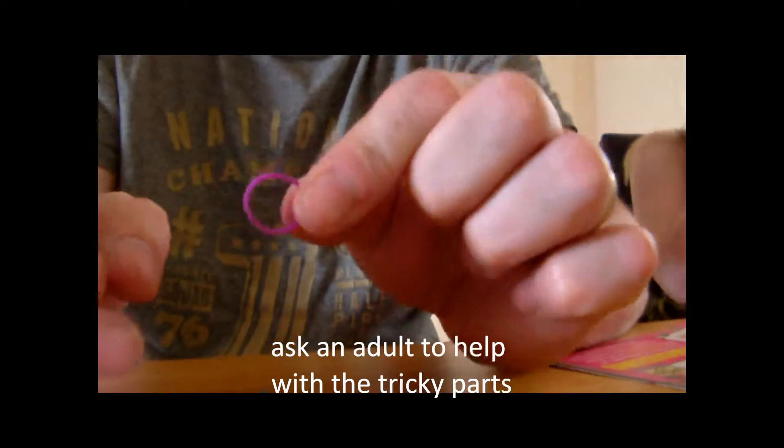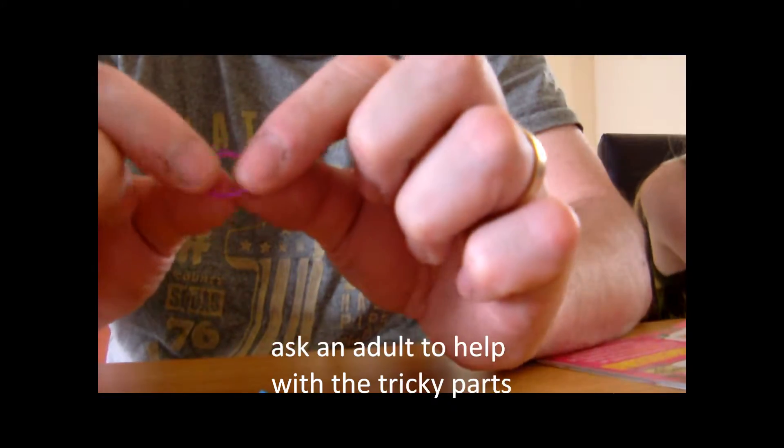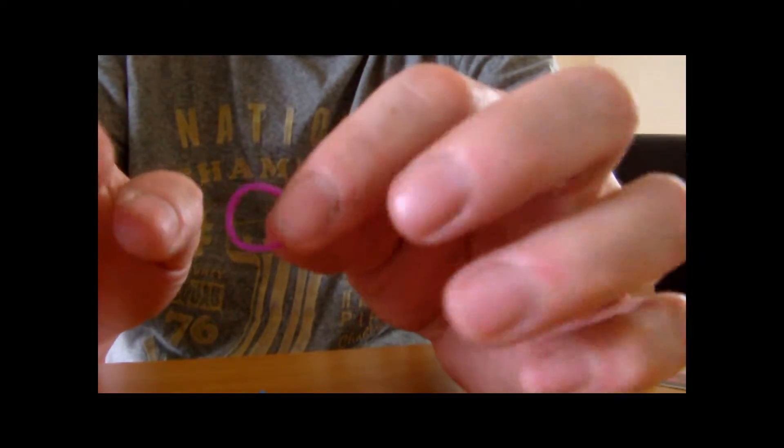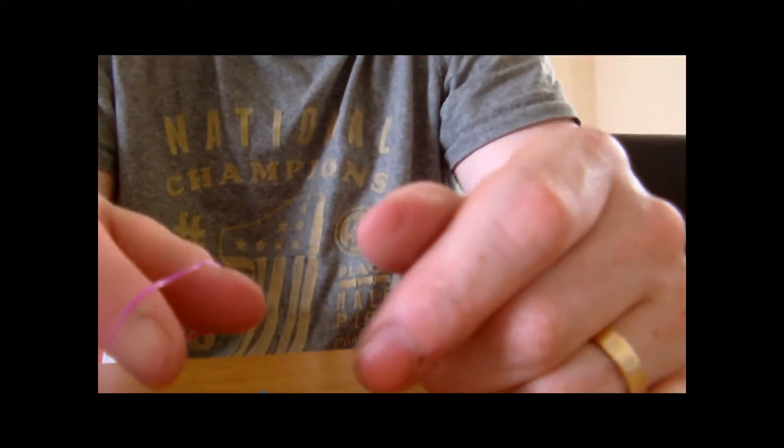Hi everybody, today I'm going to show you how to make a simple but effective ring from crazy looms or rainbow looms. First thing you've got to do is take any one you want — I've got a purple one here — and you put it between two fingers. I always use my thumb and my forefinger but you can use any one you want.